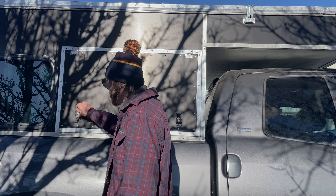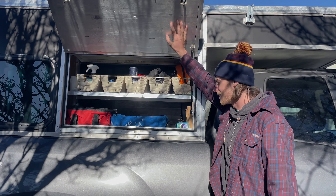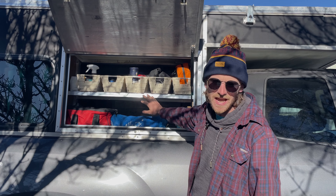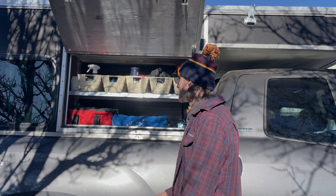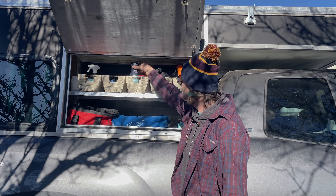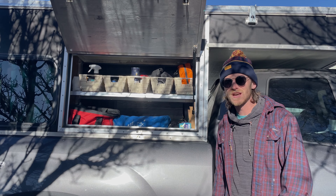What a lot of people don't consider though is building a two-way storage system into it. This is one of our employee's campers — he has a two-shelf system mounted right inside of his hatch. Essentials right here for cooking outside, and it's always nice to cook outside when you can. Running out of propane? Right here. Need some spices? Right here. You can also get to all this stuff from the inside of the camper. Something to think about when you guys are designing your build out.